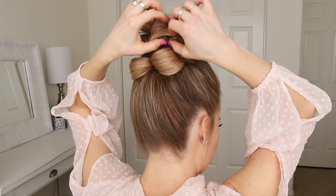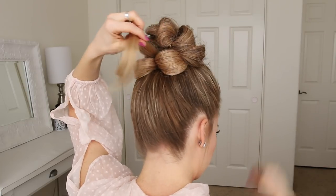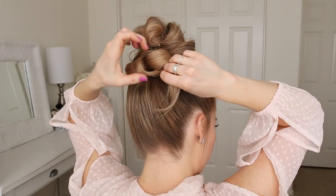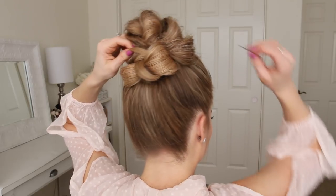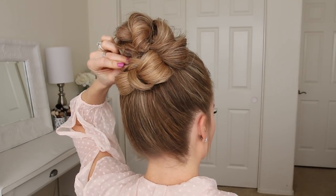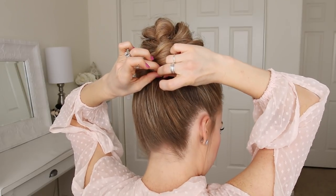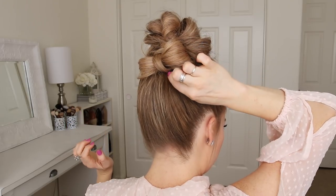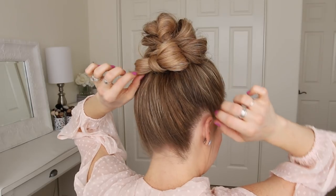Now I'm going to let down the section that was clipped up, wrap it between the two loops, bring it up through the right loop, and then pin it behind the bow with a bobby pin.